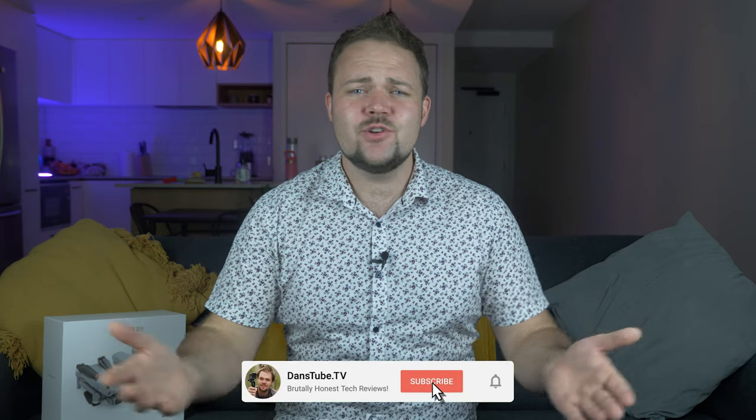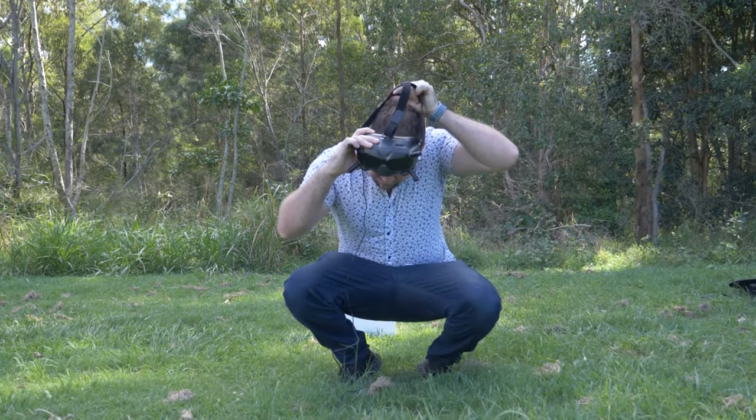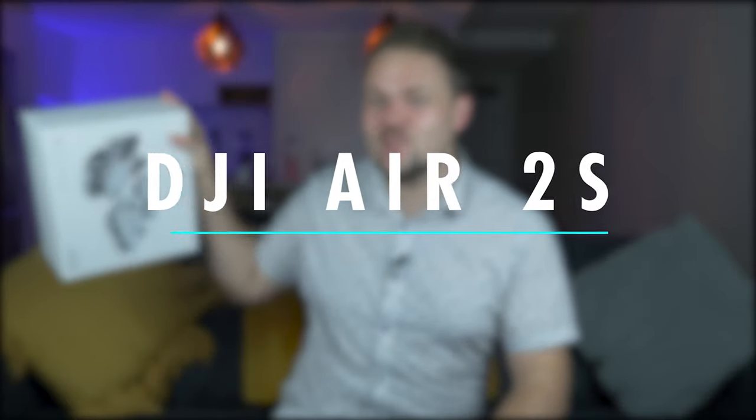Hello beautiful internet family! Danny from Dansetube.tv — if you're new around here, you can expect brutally honest tech reviews on the channel. I've made it my mission to help tech enthusiasts unlock their creative potential with technology, and today we're checking out the DJI Air 2S.